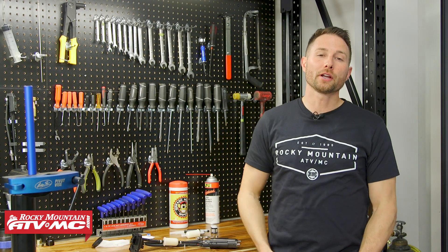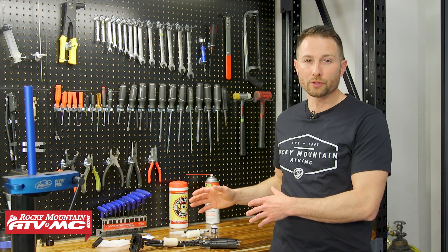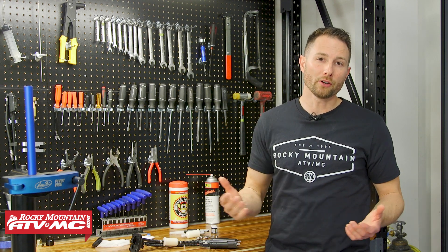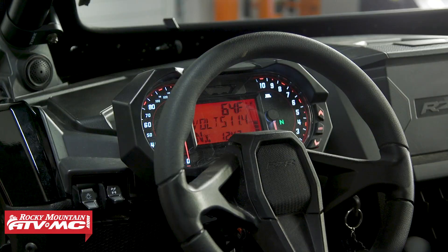Fuel pressure has a huge impact on how your machine runs, and some of the most common issues we see with fuel injection systems happen right down at the fuel pump and the fuel delivery system. Whether your machine is cutting out on acceleration or under load, or maybe it's just hard to start, there are a few checks you want to make. But before we get into all that, you want to check the obvious stuff first.